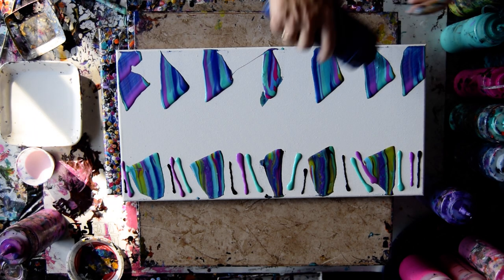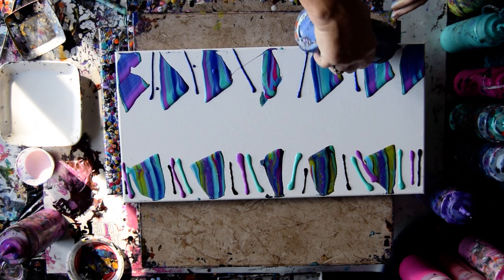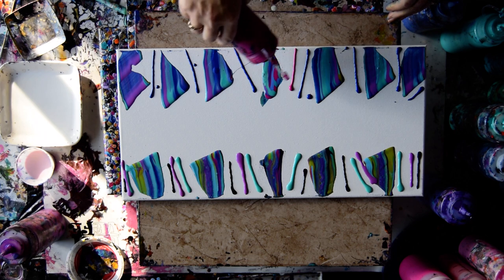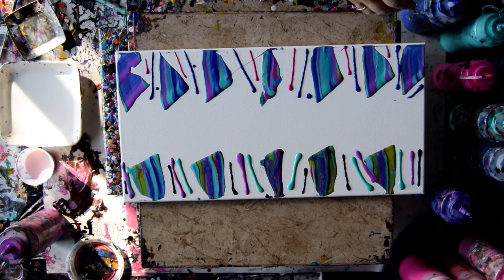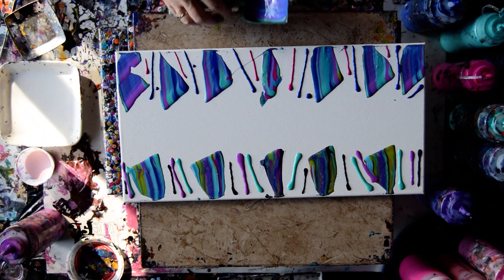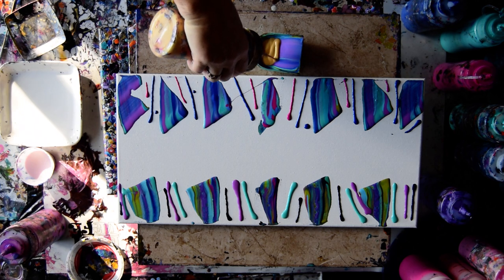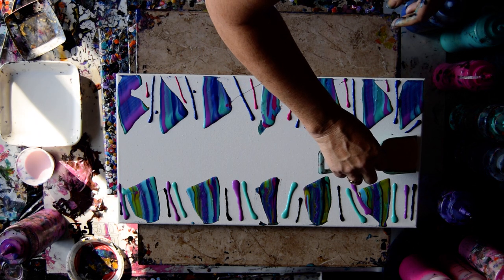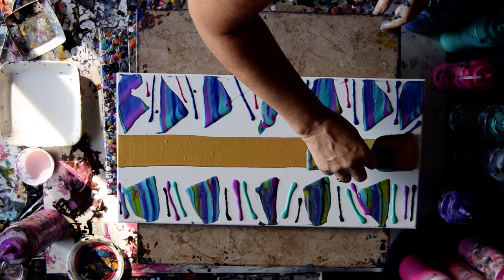It does not matter if these are the same on both sides. It doesn't matter if the lines are straight. I am pretty well determined that I can make something cool by swiping with Floatrol. Let's grab that shovel. I have some gold mica mixed with all kinds of different pouring mediums, and I'm going to use it right down the center.